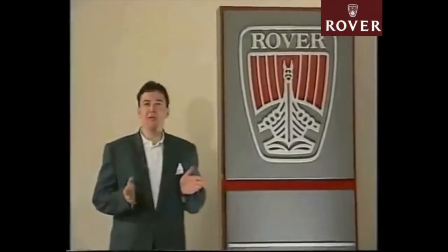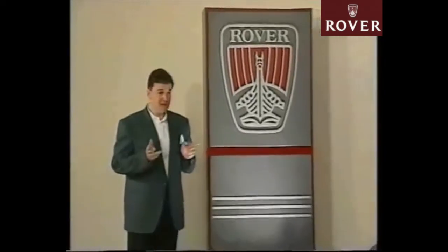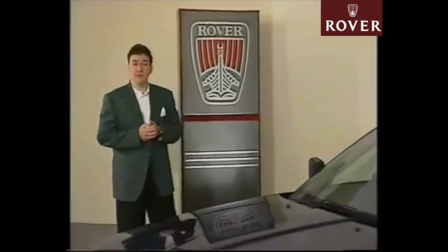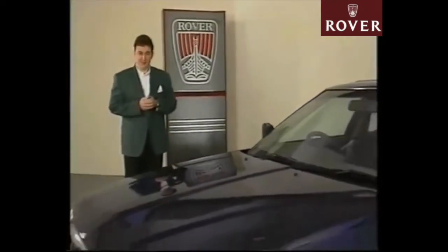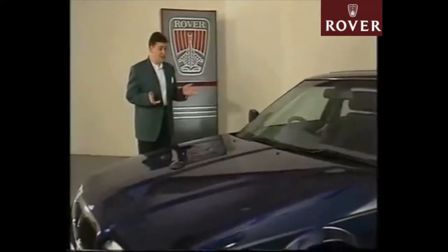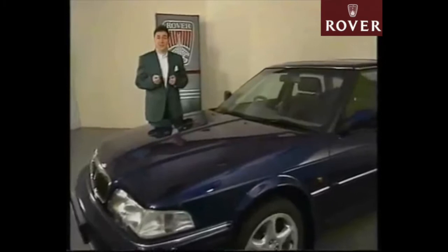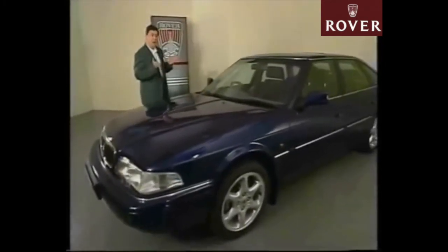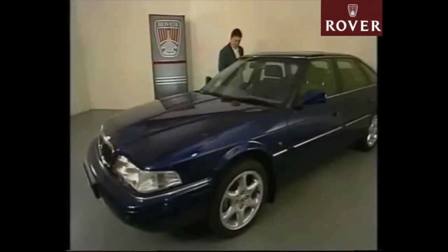From time to time, Rover vehicle specifications and trim levels are updated. This is an example of the very latest Rover 800 series, referred to as a 94 model year car, introduced in February of this year. From the outside, you probably won't notice any difference between the 94 model year cars and the ones you've been working on for the past 12 months or so. Take a closer look around the car once you're inside though, and you'll begin to notice the changes that have been made.